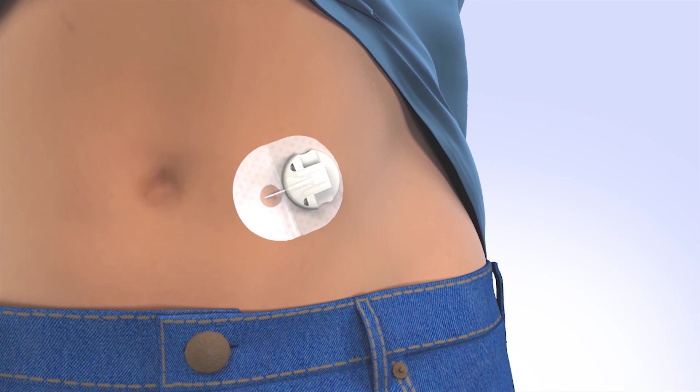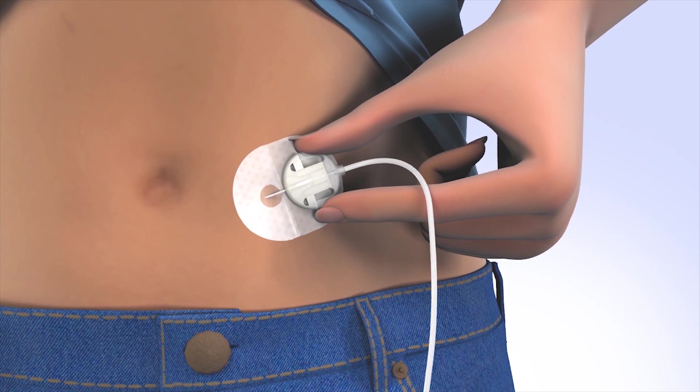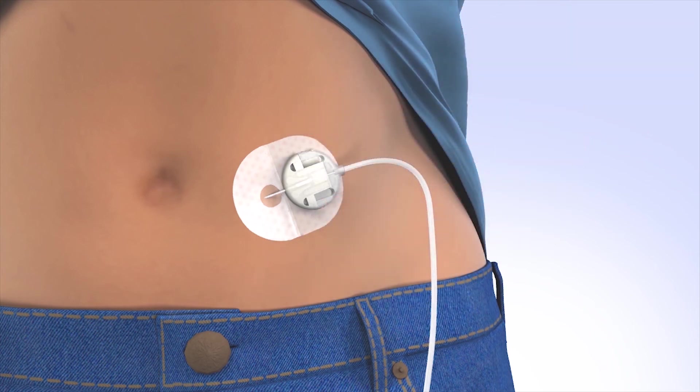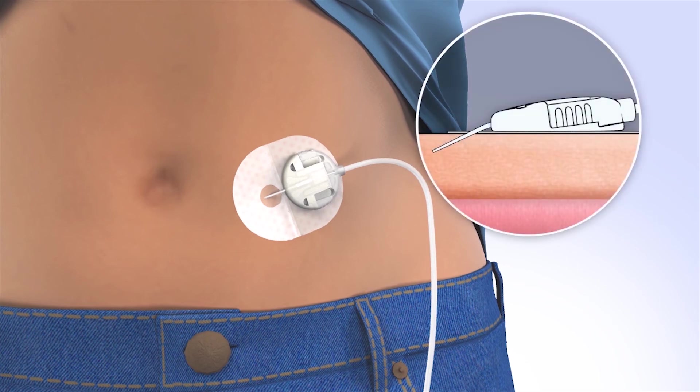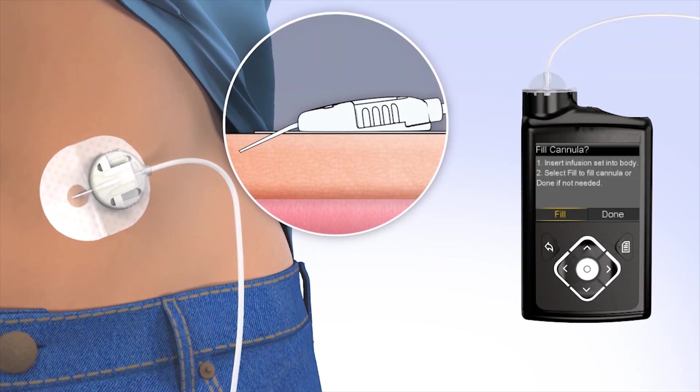Now connect the infusion set tubing to the cannula housing by sliding the connector directly into the cannula housing until you hear an audible click. Now that the introducer needle is removed, the cannula is empty and will need to be filled with insulin. It takes 0.7 units to fill both the 13 and 17 mm cannula. To fill the cannula, select Fill. The Fill Cannula screen will appear with either dashes or the amount you previously used. To change the fill amount, press Select and use the arrows to scroll to the amount needed and press Select again. If the amount is correct, press down to Fill Now and press Select. The pump will begin to fill the cannula and display the amount.